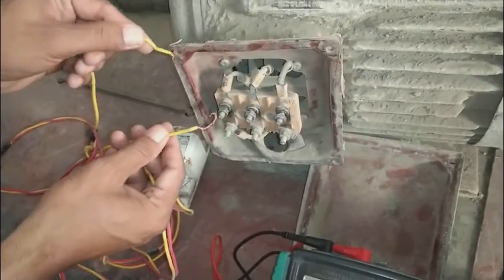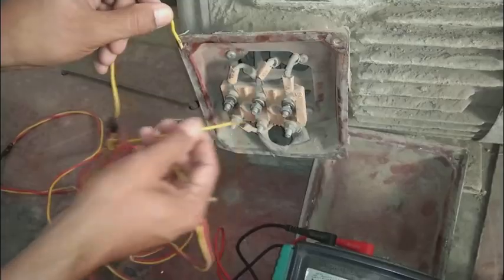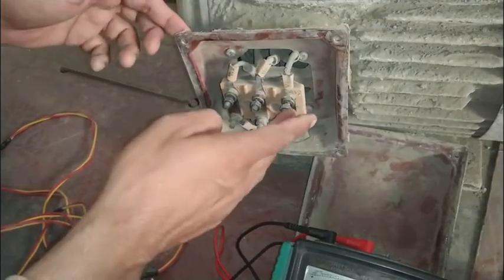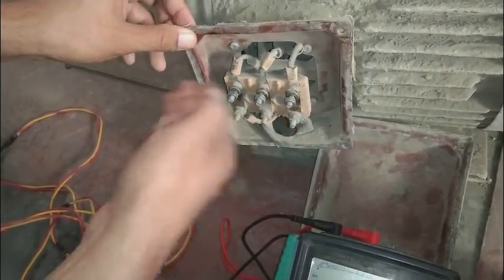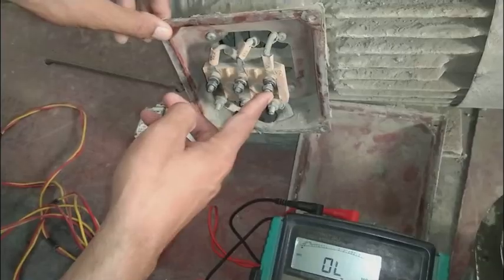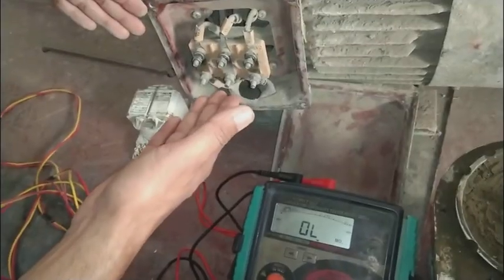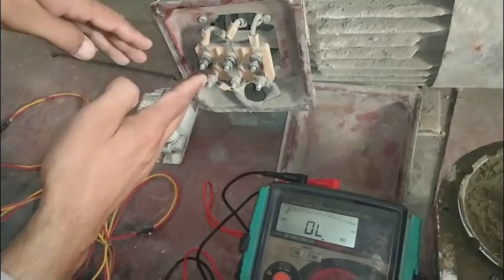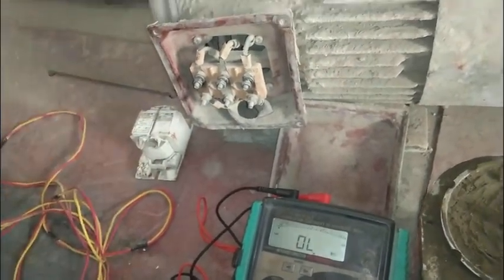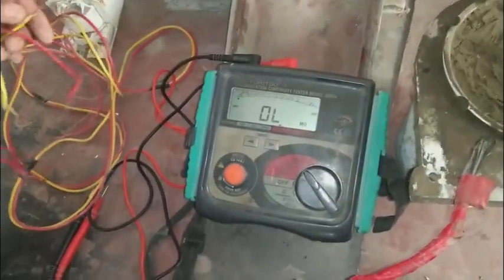Now I switch the megger to the safe position. You must take a small piece of wire and short the motor terminals to the body. This is necessary because testing charges the motor like a capacitor — it can be charged to 500 volts and could give a 500-volt shock to a person. Use auto-null or a shorting wire to discharge it.